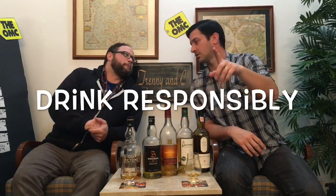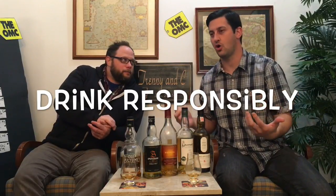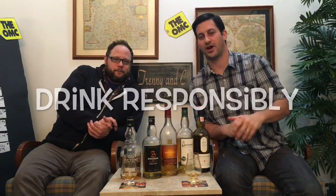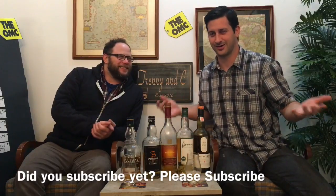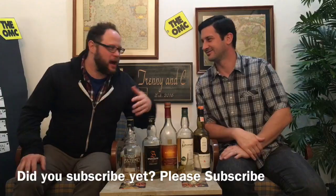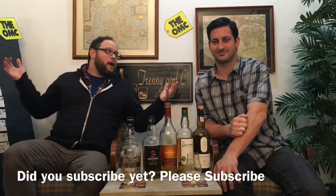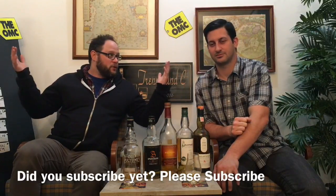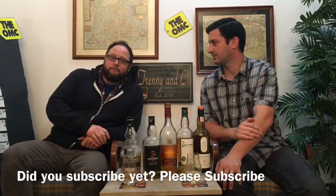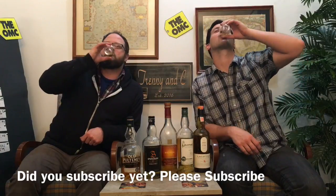Number ten: drink responsibly. Arrive alive. If you're going to drink, find a method home — do not drive, that's absolutely vital. Trini and I always look like we're having a great time here, but we're not going anywhere — we're at home in the comfort of our own place, probably going to fall asleep in this chair. If you are planning on going out and drinking for the night, please do it responsibly. Cheers! Subscribe on YouTube.